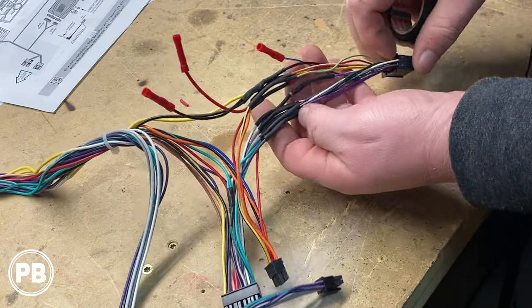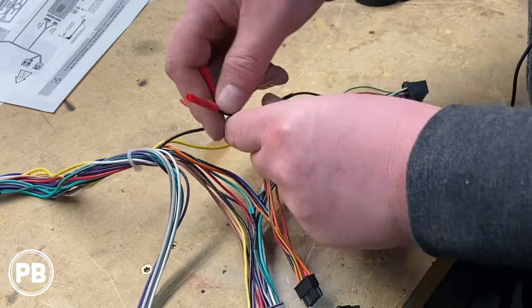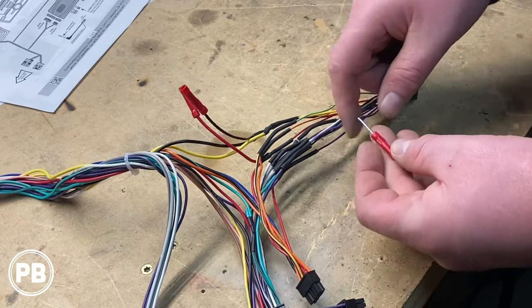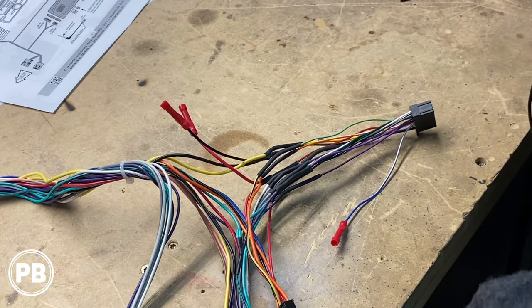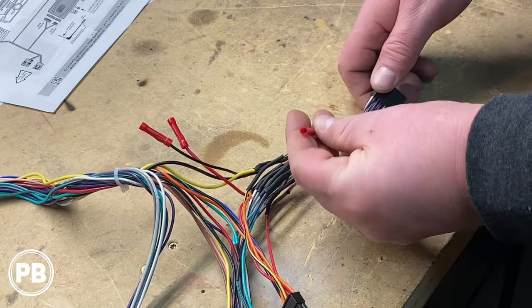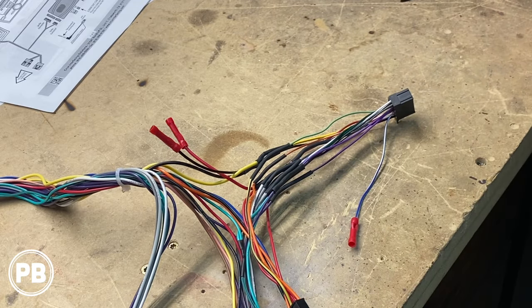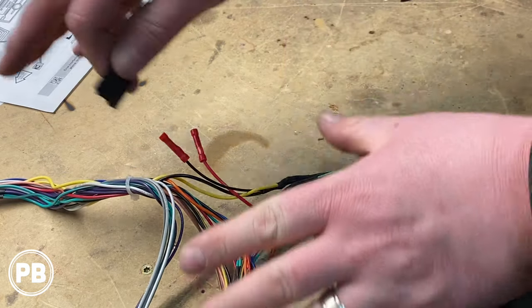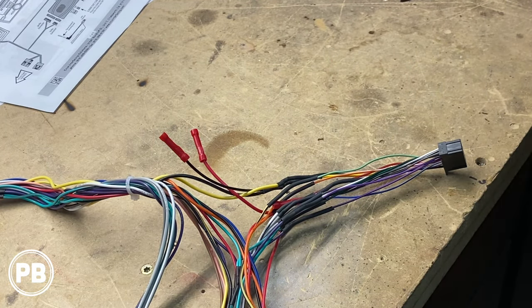Our harness has cooled after soldering all our connections. We added an extra power and ground lead off the accessory and ground wire for things we may add down the road. Since we didn't use the blue-white turn-on wire — our module provides that for the Bose amp anyway — we kept it out, stripped it, put a butt connector on it, and we'll leave it available in case we add an aftermarket amplifier down the road. Using some tesa tape, which looks more professional and protects the wiring, we'll go ahead and wrap the harness and get it all cleaned up. Then our wiring harness is good to go.